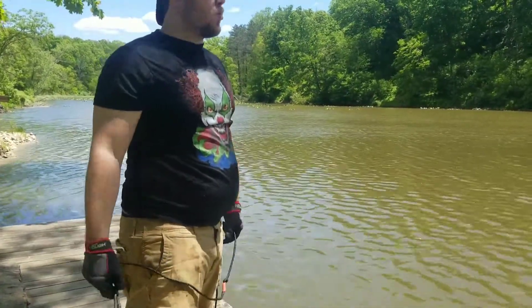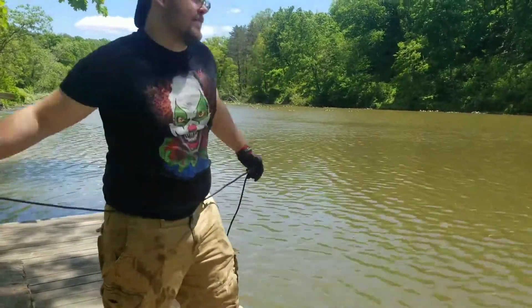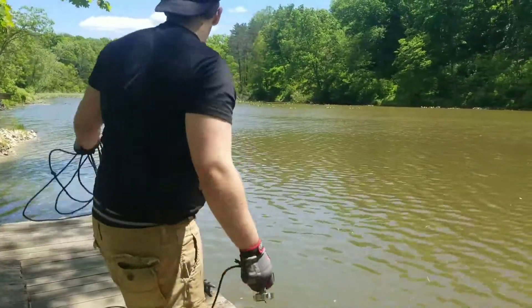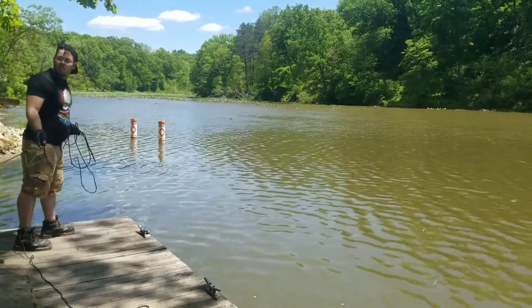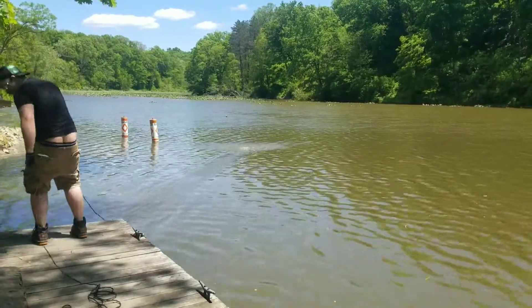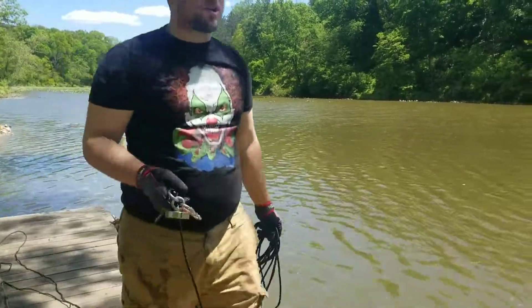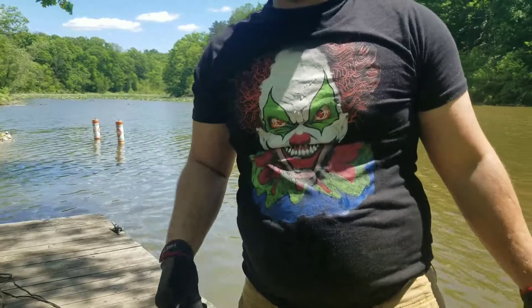This dock rocks like a sumbitch. All I have is leaves. Let's try a little bit further that way, see if we can catch anything. And we officially have nothing. So we're going to try a different spot now because we've tried with three different items. If I can't get anything with the magnets, then what's the point of even doing the grappling hook?